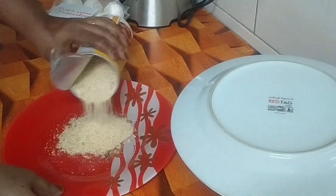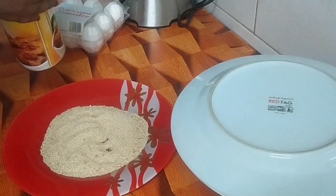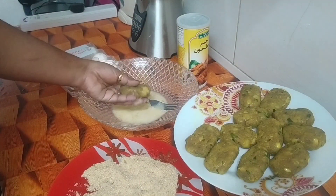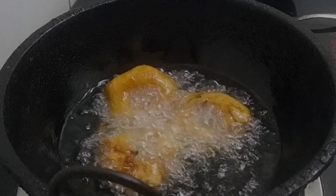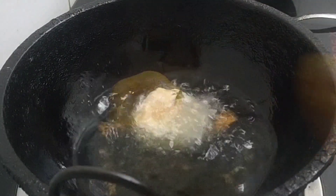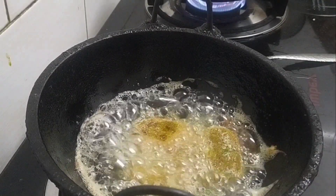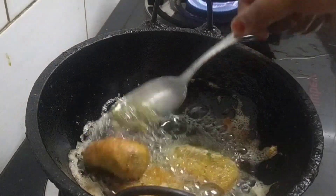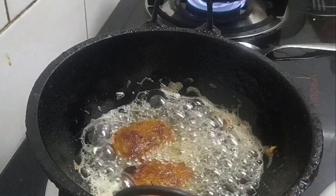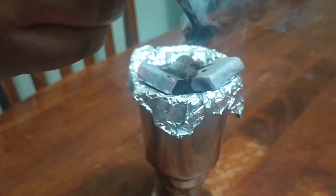Cut the breadcrumbs. We will make it a little bit, like this. We will make sure we make it just right.